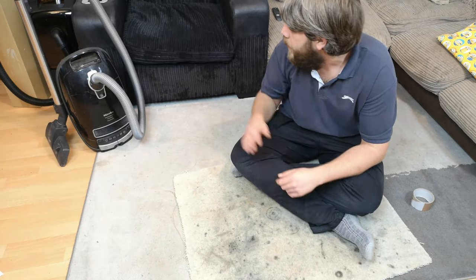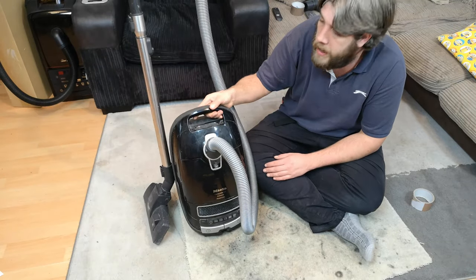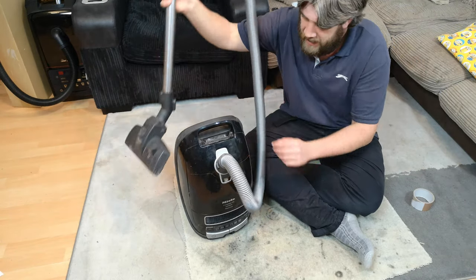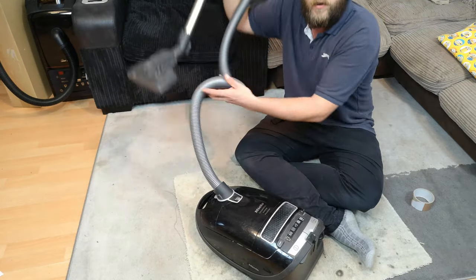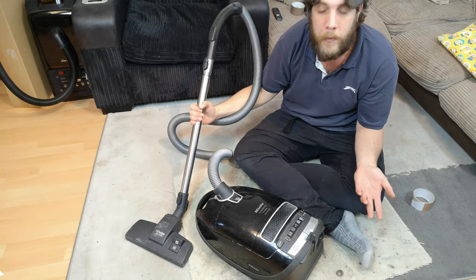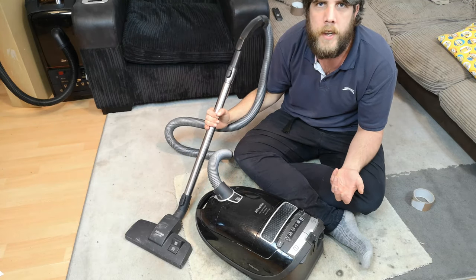In today's video we have my first Miele C3 - this is a Miele C3 Complete Extreme Power Line. Not very powerful at the minute though; it is quite broken. So we'll have a look at what you get with a complete C3 Extreme Power Line, try and fix it, and see if we get it to turn on during this video.